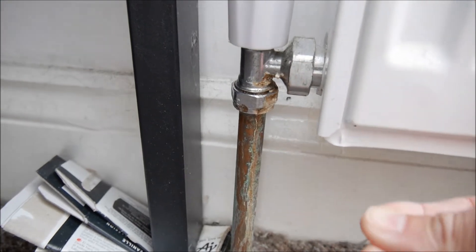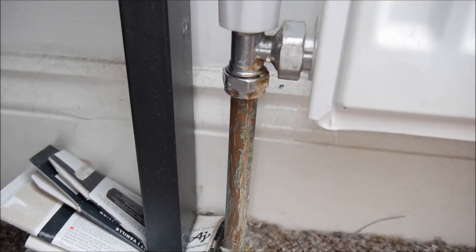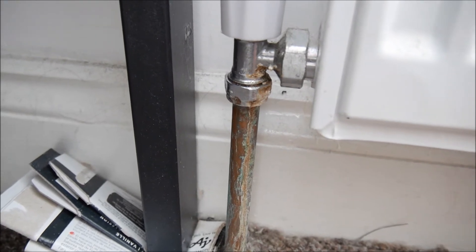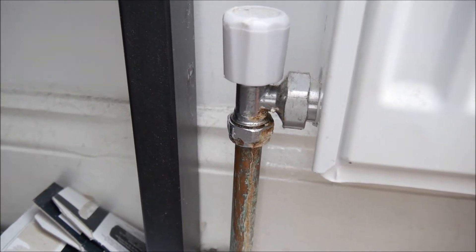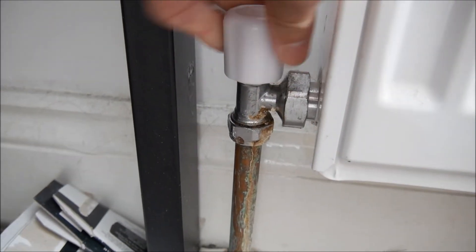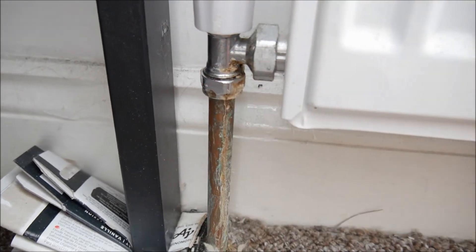If it's leaking, the pressure in the boiler will drop below one regularly, and you have to pump it up regularly. If you don't know how to pump it up, you can watch another video from my channel which tells you how to do it by yourself without a pump, and you can do it within three minutes. So checking this is very important - if it's leaking, you have to tighten this up, but you have to be very careful not to break it, otherwise we will have a water fountain.